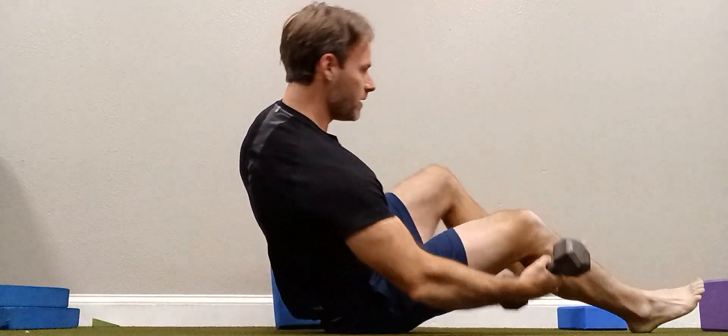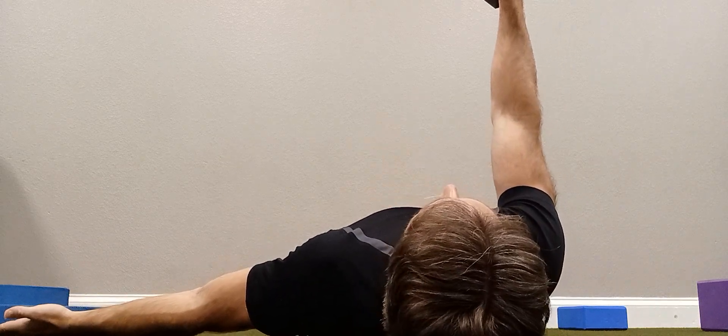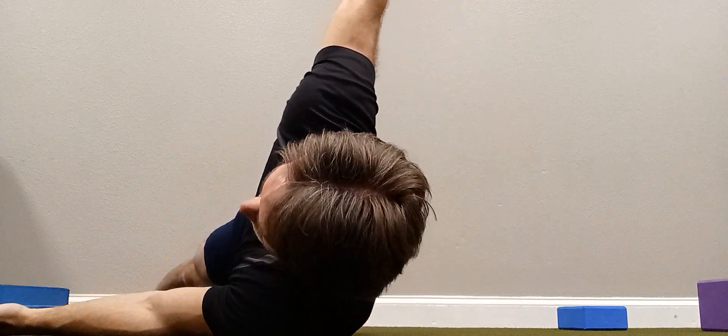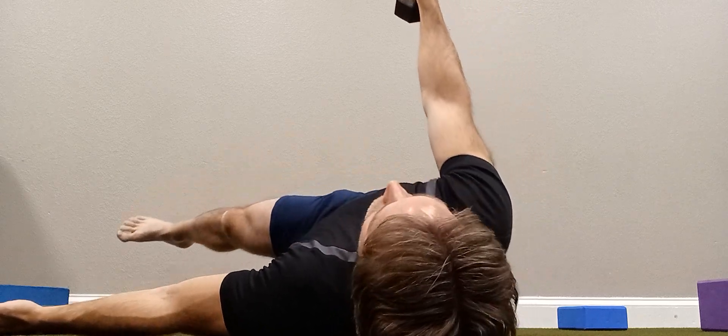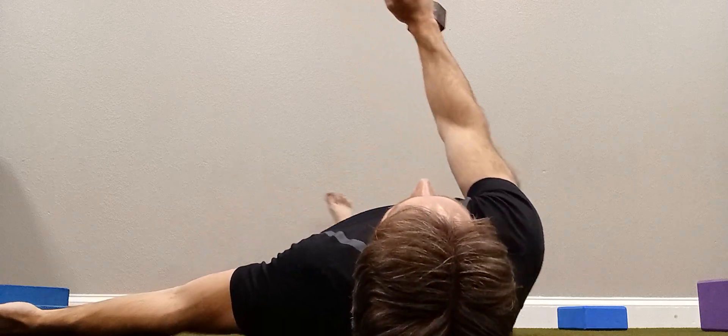From behind, it's going to look like this. Arm is out. Start to roll your body, reach up and around, then bring it back. Come across, reach for the ceiling, and even look up at that spot.